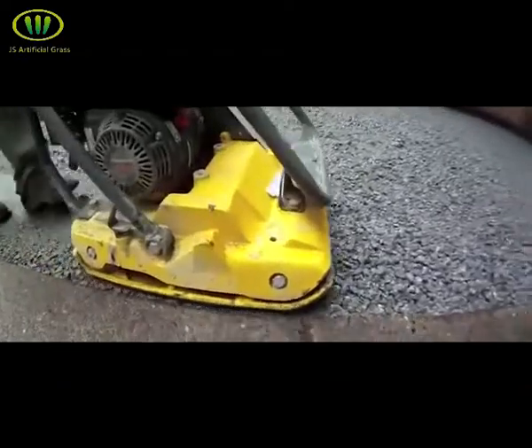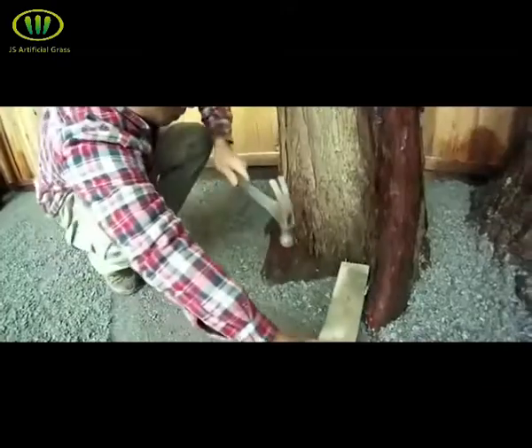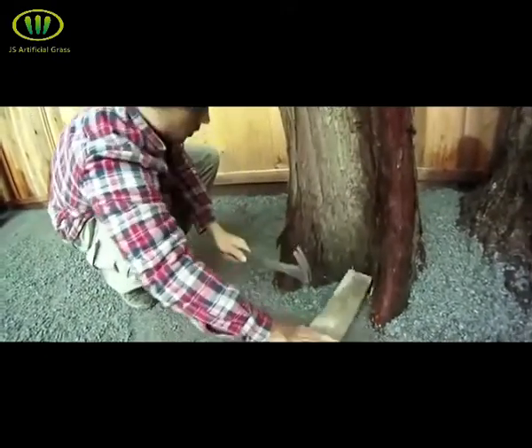Use a plate tamper to get to those areas that the compactor can't reach. To compact around trees and other tight areas, simply use a 2x4 and a hammer.